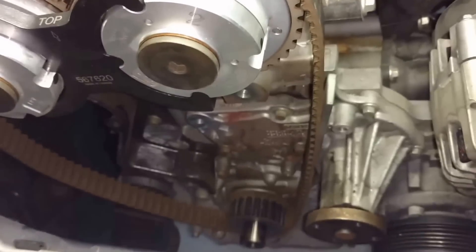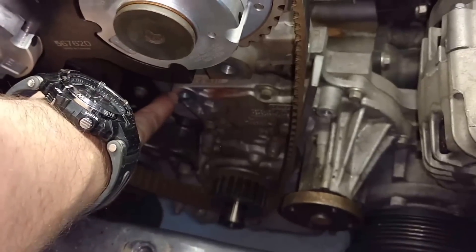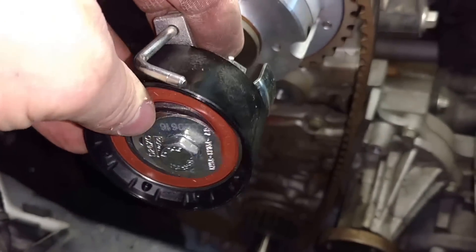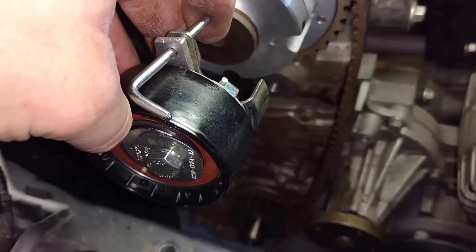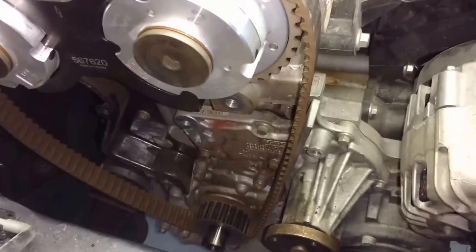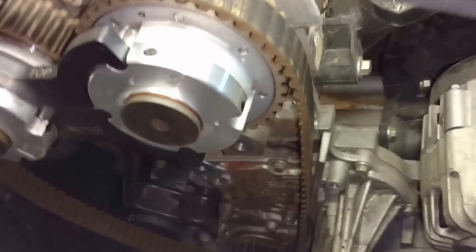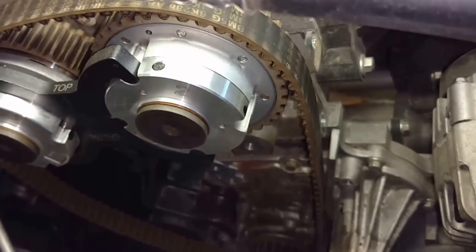I've got the tensioner pulley pulled out, which goes right into that hole there. Got a new one here with new bolts. I tested the reverse torque: I torqued it up to 20 pounds and the bolt turned, so it doesn't need any more than that. I'll probably torque it to 18 foot-pounds. The old belt's still on here — I'm going to take that off and put this new pulley on.